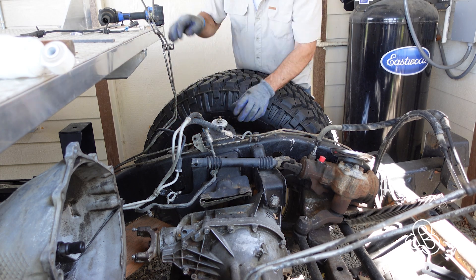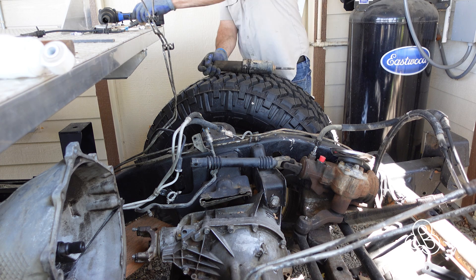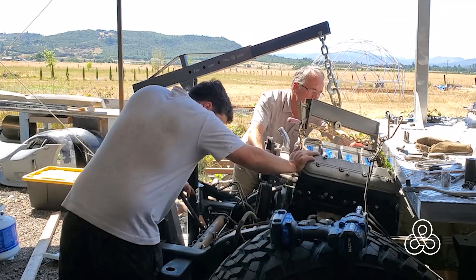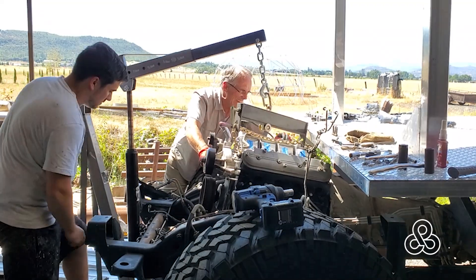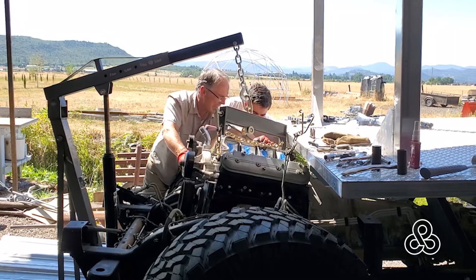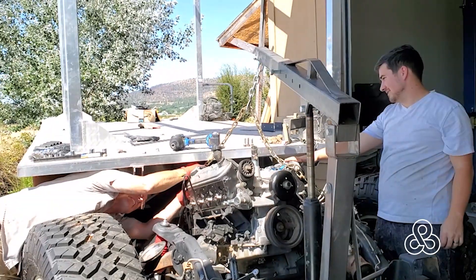I've rebuilt the independent GM 9.5 inch differential, put in 513 gears and air lockers, and then changed out the shocks and bushings up front. So it's time to get this engine back into the beast. Anybody that's done this knows it's just a matter of moving and shifting and prying until you can get that first bolt in, then everything seems to go together a little bit easier.